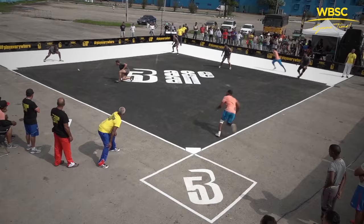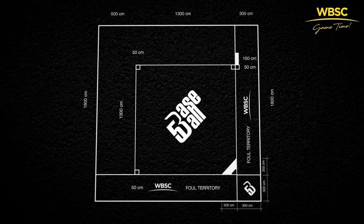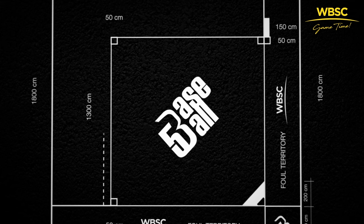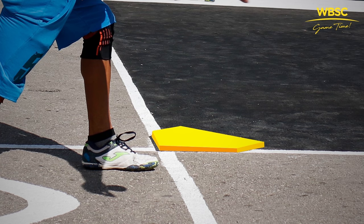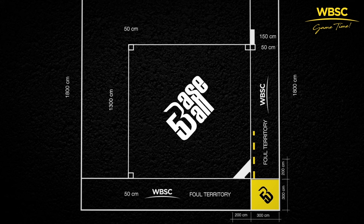Let's start by having a look at a Baseball 5 field. Keep in mind the dimensions we discuss are ideal for competition, but they can be altered based on the needs of your specific space. The infield has a square shape with a base in every corner. The distance between bases is 13 meters. The ideal shape and size of the bases is a square of 50 centimeters per side. Starting from the batter's box behind home plate, the bases are numbered anticlockwise: first, second, and third.